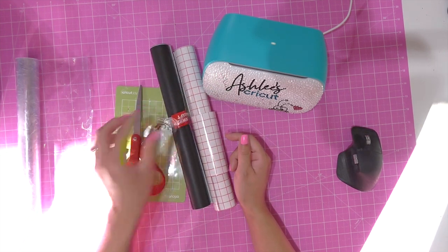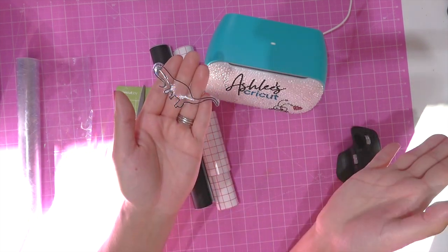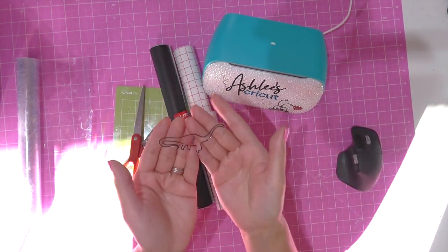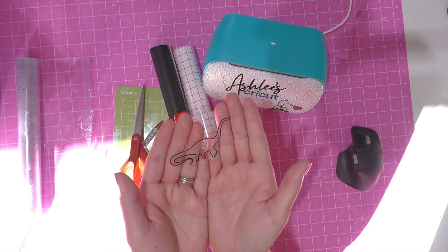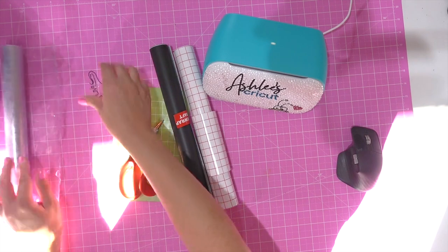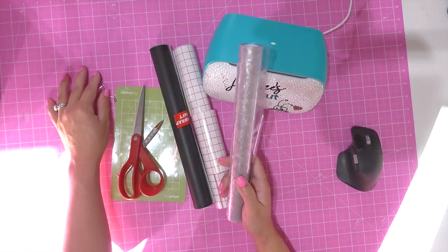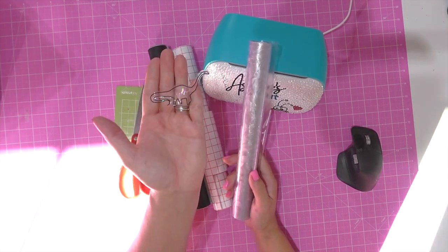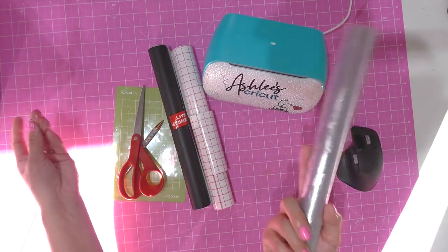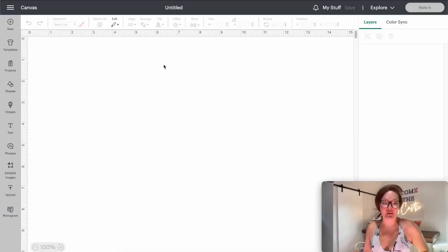I know it doesn't look like a whole lot, but they are absolutely amazing when you put them on your window and the sun catches these little prisms — you just get rainbows all throughout your room. They are really easy to make; you are going to be mind blown at how easy these are. Let's go over to the Cricut and we will design our window cling. We're not going to do a dinosaur today, we're going to be doing some crystals.